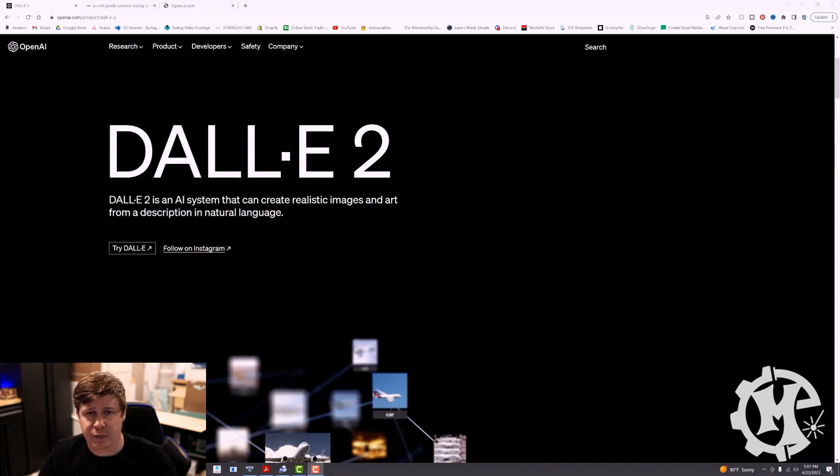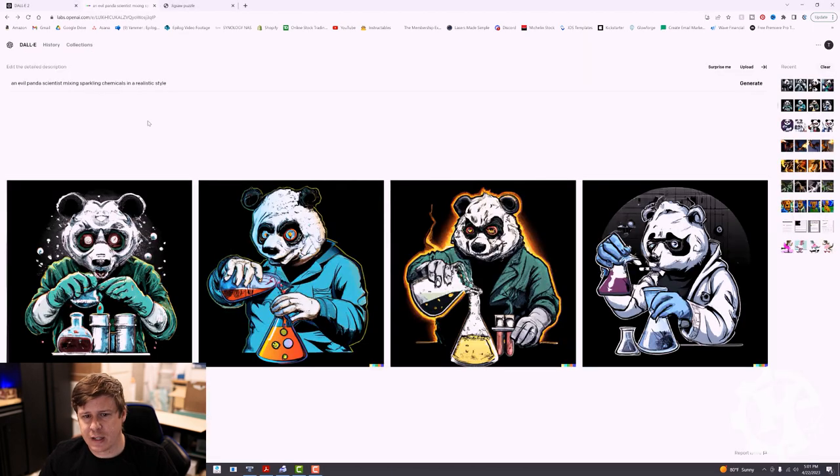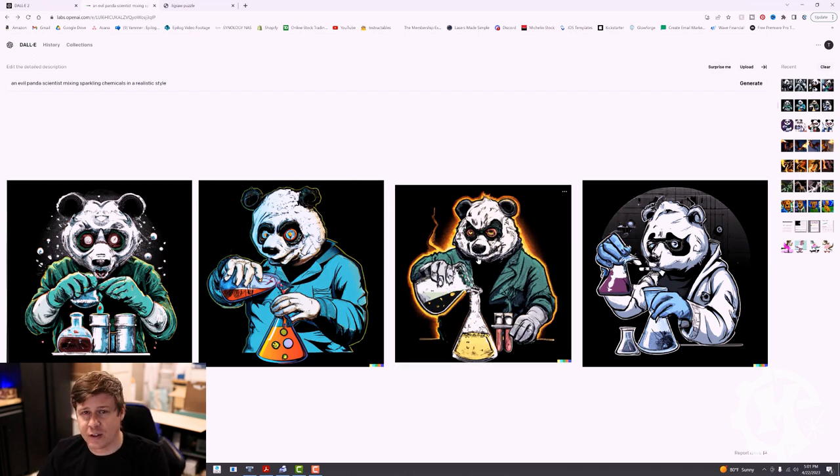I am using this for personal use. I'm not great at the prompts, but I'm going to generate something — I've already actually done it. If I click on the next tab, you'll see that I prompted it with an evil panda scientist mixing sparkling chemicals in a realistic style. I wanted to do that just to see what would pop up. I'm pleasantly surprised with the results and I'm going to go with this third one that has the orange glow around him because I think it will lend well to the printing process.